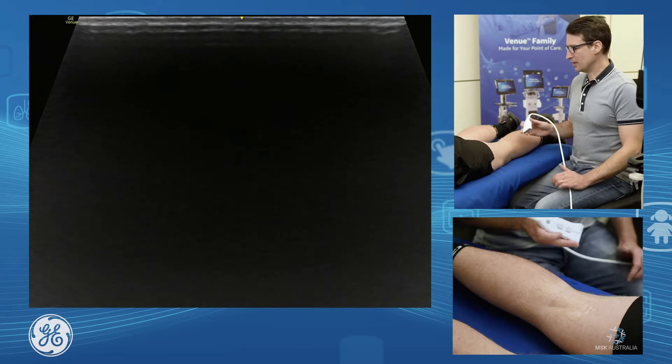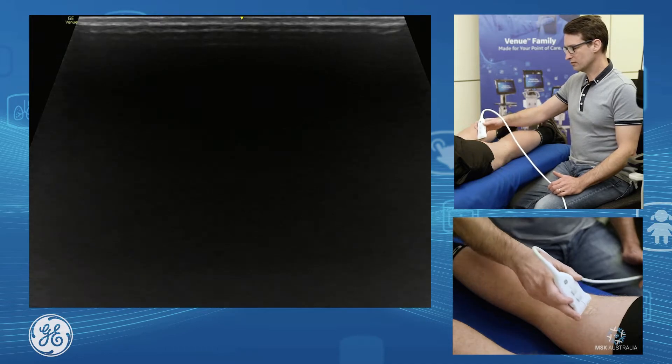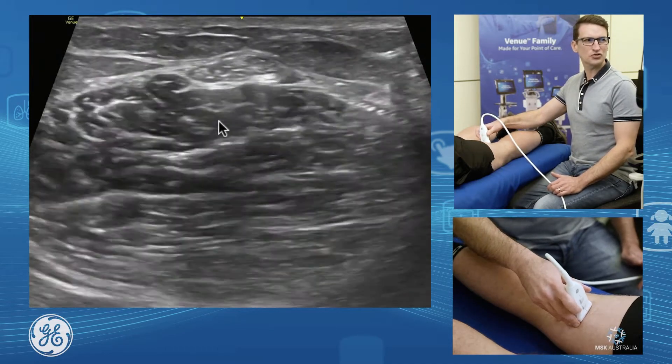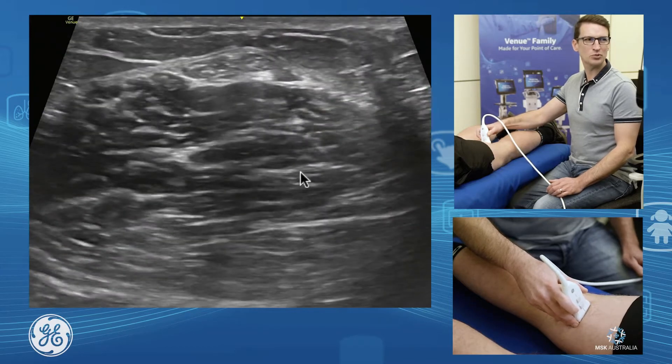Posterior knee — we're going to pick up our two medial hamstrings. We'll be on the posterior thigh, medial aspect, and what we'll see here is almost like the cherry on the pudding. We'll have our semi-tendinous tendon sitting up over the top of our semi-membranous muscle belly.